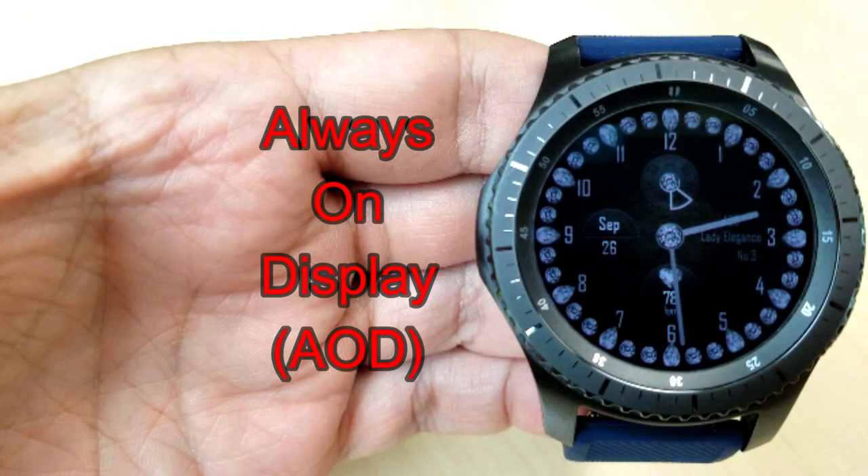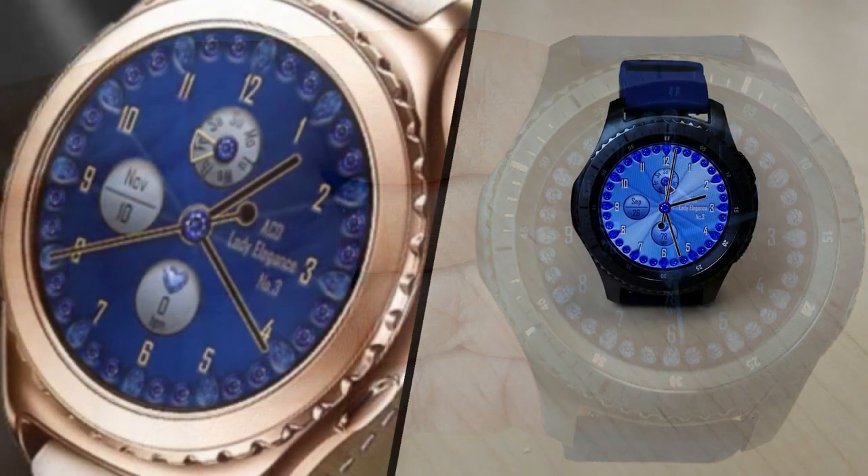Thanks to ACD for the generous gift to the Jibber Jab family. Thanks for watching and I'll catch you in the next episode.